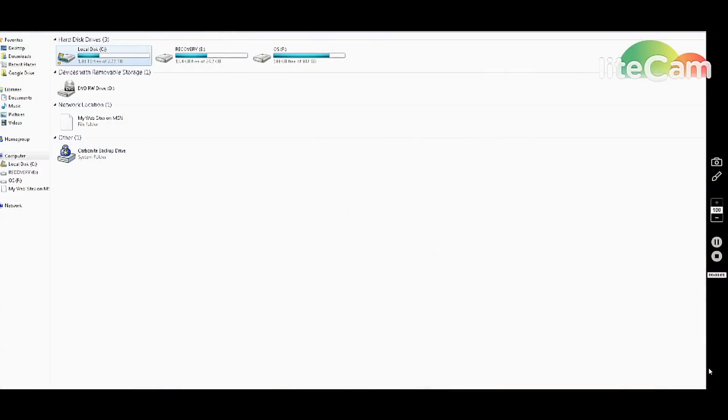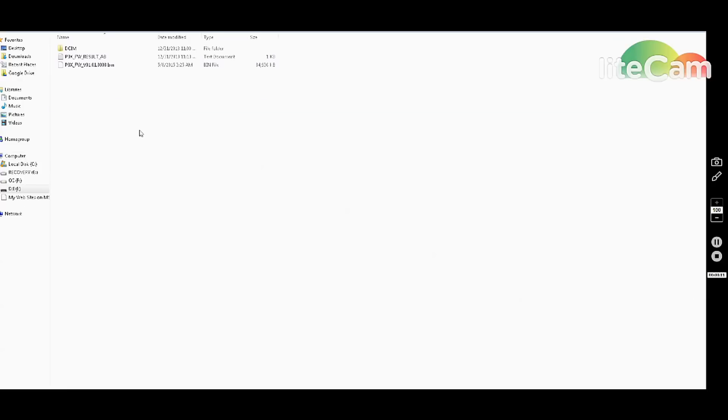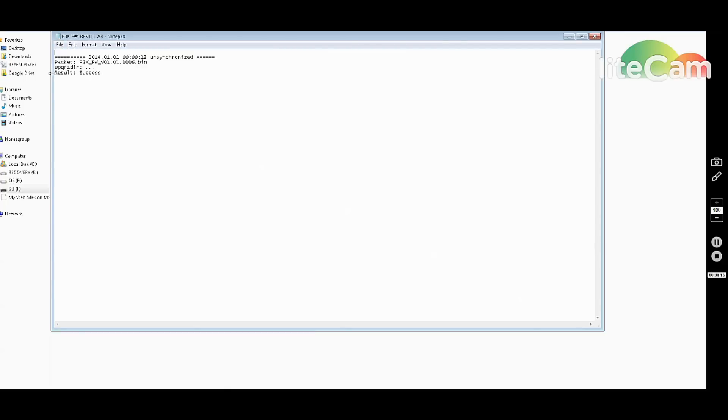Put the SD card back into the slot on your computer. There will be a new text file written onto the SD card with the result. Open it — ours says 'Successful', so we know the Phantom 3 is fully updated. Now it's time to update the remote control as well.